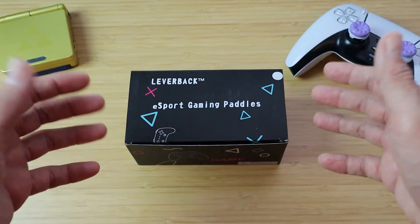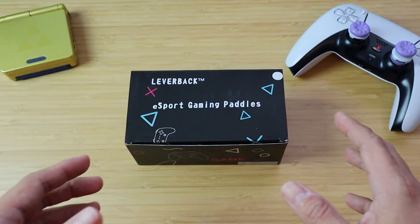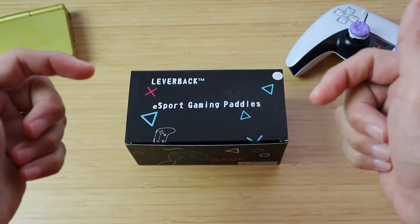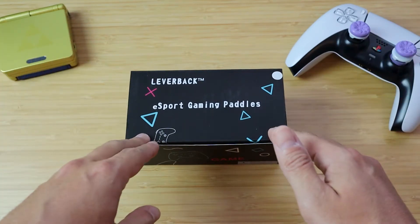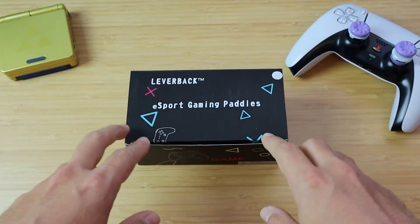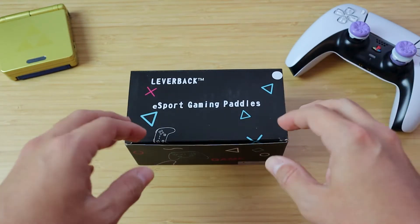I'm going to give my unbiased and open opinion about this product. This product is about $25 on Amazon, and I will link my affiliate link in the description. If you're interested in picking this up, I'd really appreciate you using my affiliate link as it'll throw a couple bucks my way and support the channel.